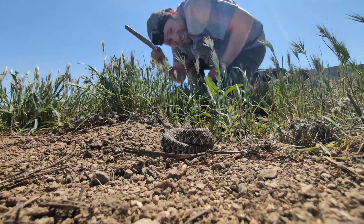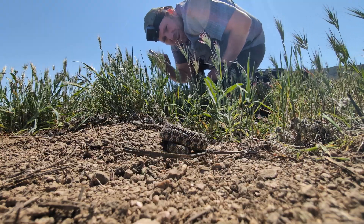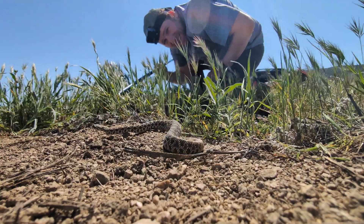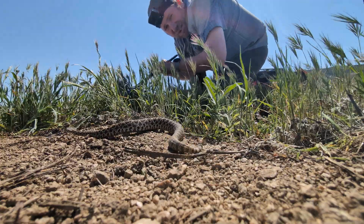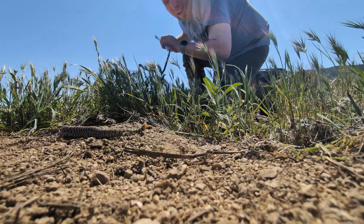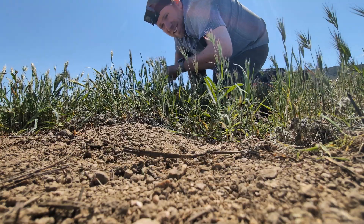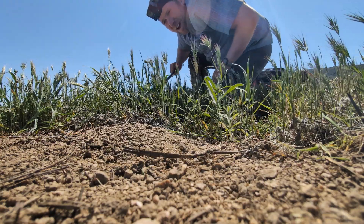Hey adventurers, check out this little Mojave rattlesnake. This is the first snake that we have seen out here in the Mojave this year. It is going to be a crazy spring once things get going and he's just moving out of the way. I don't want him to get too close to me because these are obviously quite venomous and this is a very very young snake.